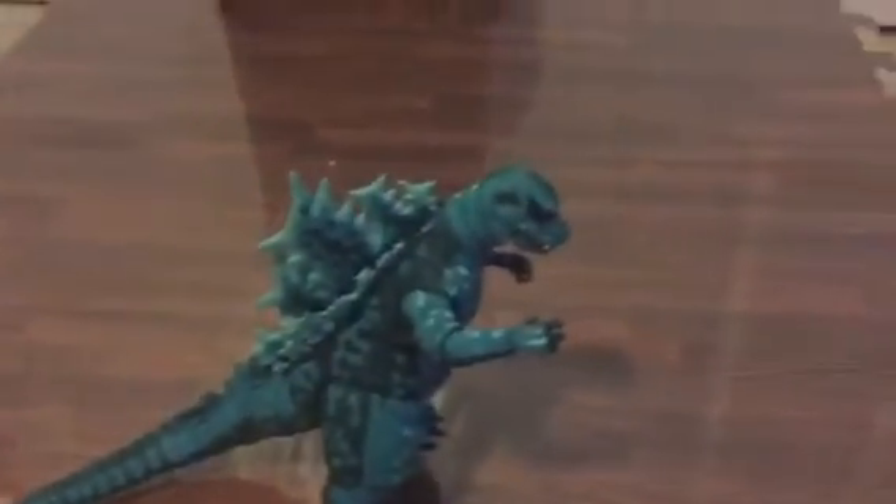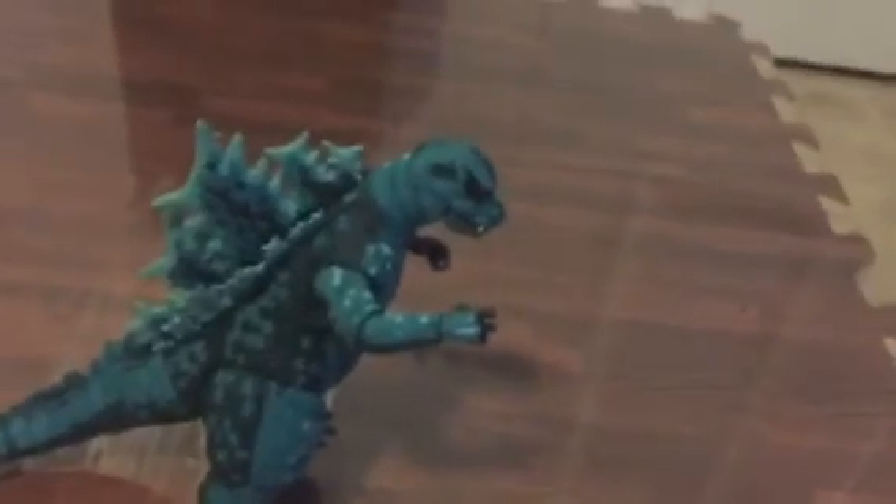It's a blue figure, the mouth does open, it has red eyes, and the spines are good. This is huge — it's a good toy. All the articulation is good. You could get this at Toys R Us, and that's basically the only place I think you could get it from. Overall, it's a nice toy.